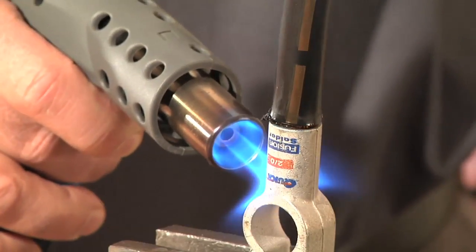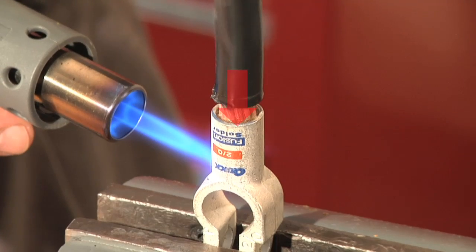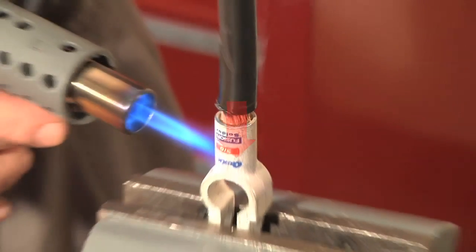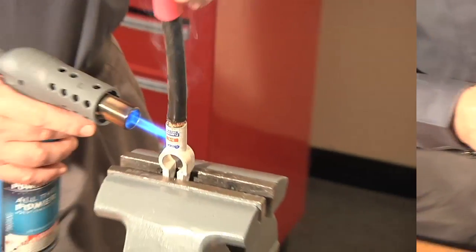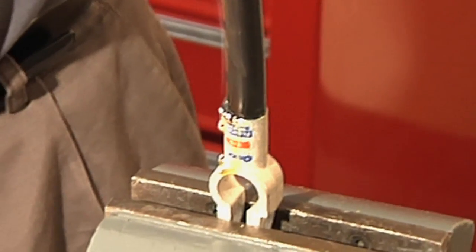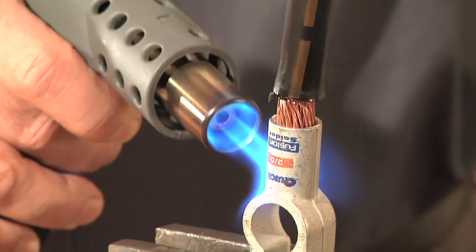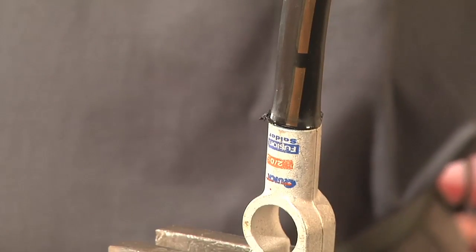Before we move on to the final two steps, here are a couple of tips that will help you. Make sure to apply slight downward pressure as you spin the cable back and forth. This will ensure an equal distribution of the solder. Do not push too hard, as you could lose solder should it flow out of the barrel due to too much pressure. Also, be sure to push the cable all the way to the bottom of the connector. This will guarantee you will get a complete bond.